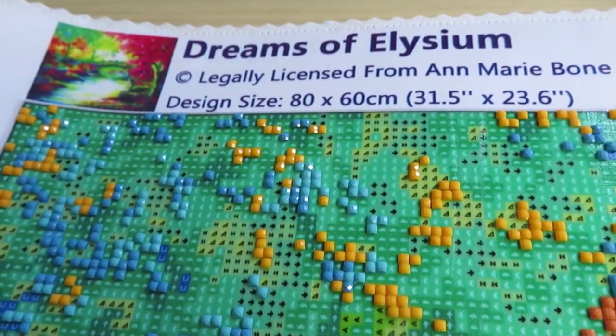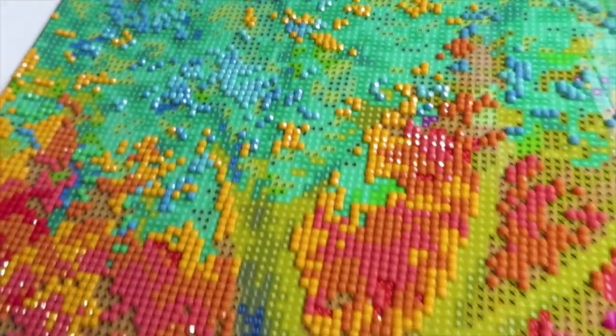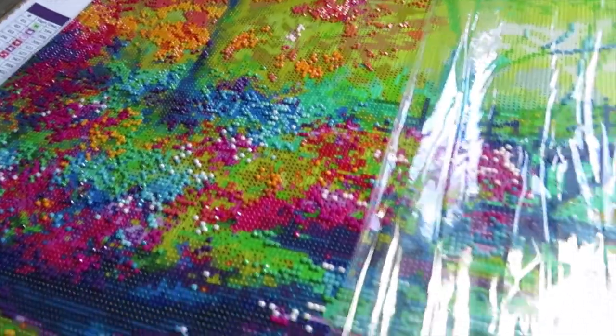This is a gorgeous, gorgeous, gorgeous Dreams of Elysium canvas. Next time you see my video this canvas will be finished and I'll show you all the beauty. If you don't have this canvas yet, look — I have drills in here. Let me close this sheet; it's going to be a little bit reflective.